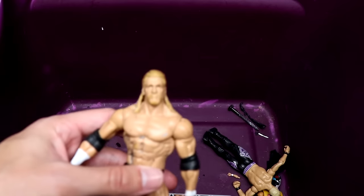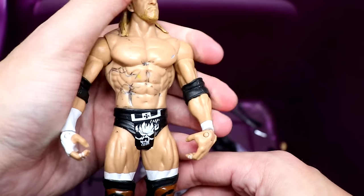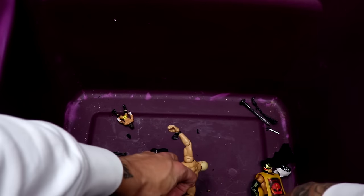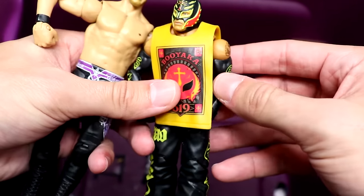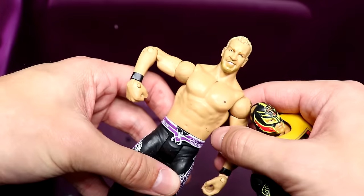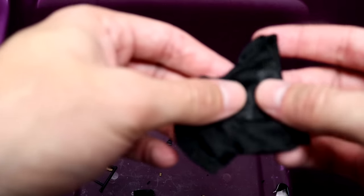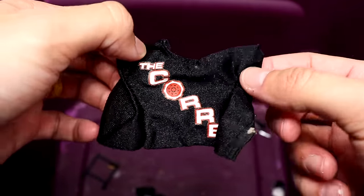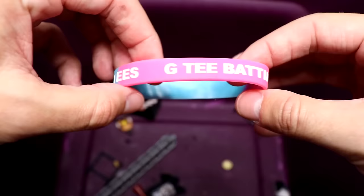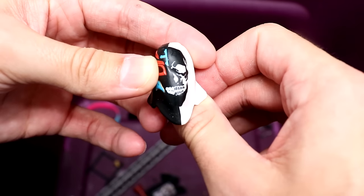We have another basic Triple H — terrible looking head sculpt but great looking gear. He's got the entrance greats knee pads and the entrance gear. Then the last two figures in here: a basic Rey Mysterio with an Elite shirt in red, gold, and black; and a Christian with a cool looking head sculpt in purple and black attire. Last accessories include what looks like an Elite 2 or Elite 9 shirt, a Core t-shirt, some scaffolding, a camera, an armband that says GT Batting Tees, and a Rey Mysterio Elite 11 mask.